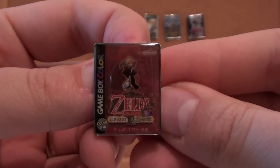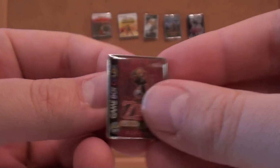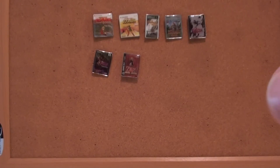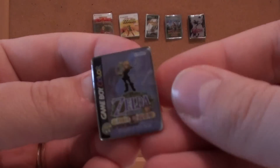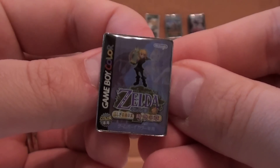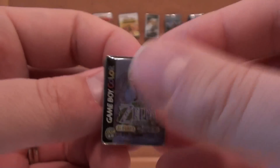Oracle of Ages and Seasons are actually my least two favorites in the series. There's something about them — they just didn't feel like a right Zelda game to me. I think they're actually made by Capcom or something and just published by Nintendo. There's Oracle of Ages, Game Boy Color.